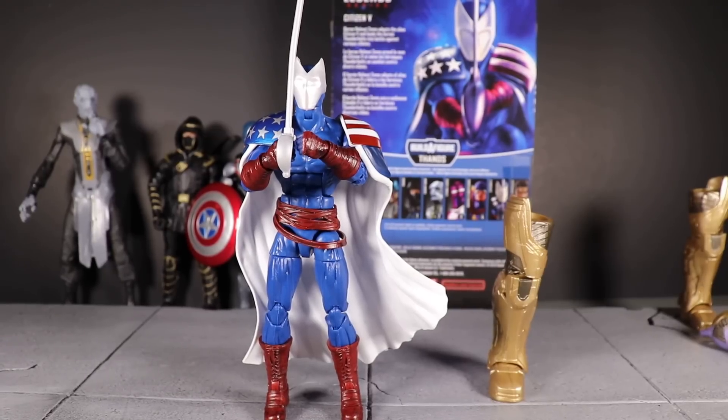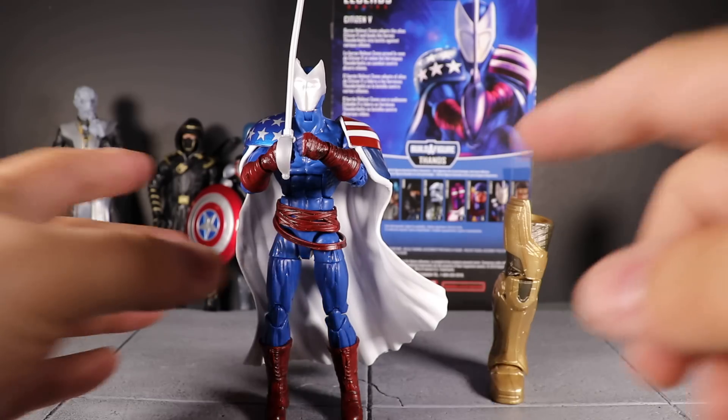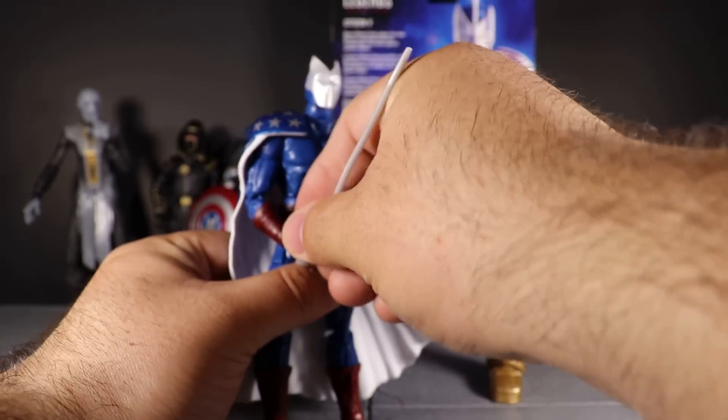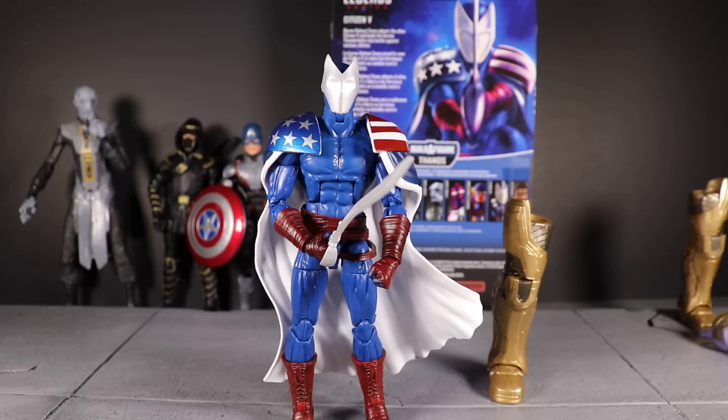Here is Citizen V out of the package. This is a very basic figure with a couple of new things — there's really not a whole lot to it because this is just the Bucky Cap mold, the mold that we get over and over again that just won't seem to go away. Does it work for this character? Sure. Does it work for the figure? Yeah, but it's not anything that stands out.